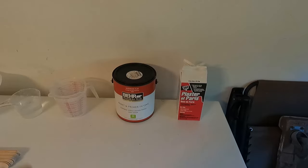Hello everyone, today I'm going to show you how to make your own chalk paint at home. Chalk paint can be very expensive when you buy it ready-made, so I decided to make my own. It's very easy, so without further ado let's jump right into it.